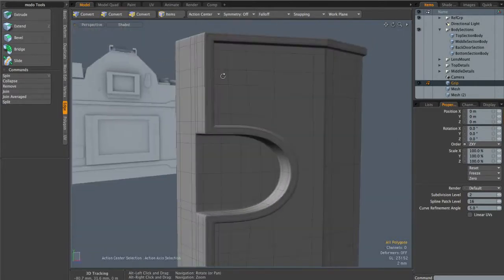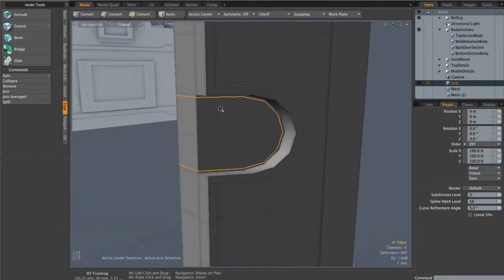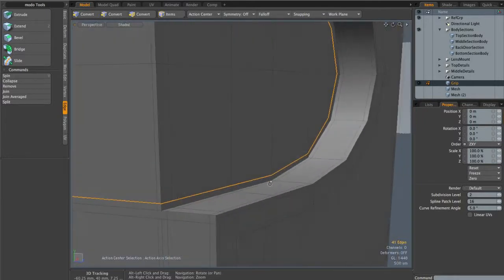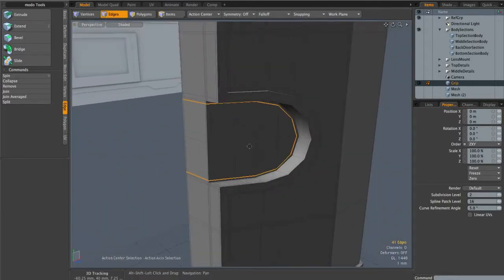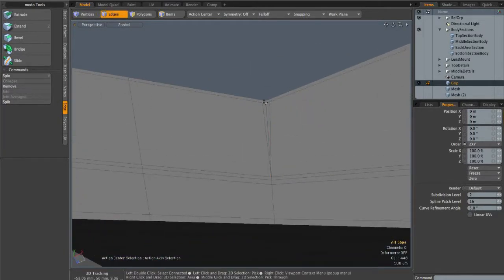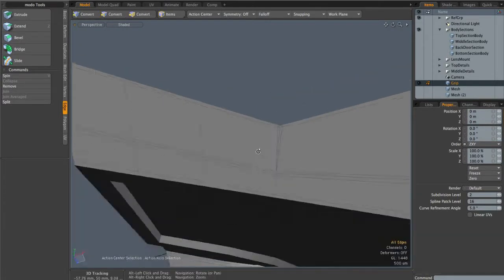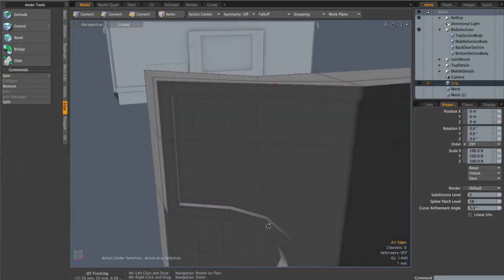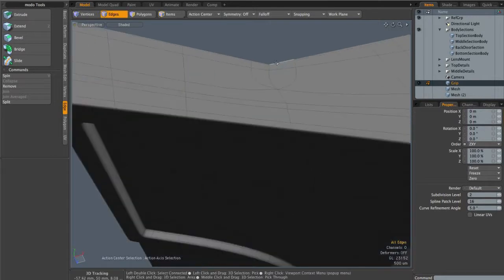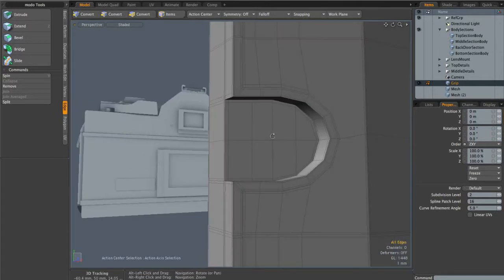Now it's just a case of going in and adding some support edges so this object stays exactly as we want it in subdivision surface mode. When done, you should end up with an object that looks like this. Adding in the edges is no different from any other part of the model, but there are two areas to note: I've added an edge running around the inset to keep a nice creased edge in SDS mode, and at the top and bottom I've used the same triangle technique — bringing in an edge and back out to the other side to avoid edge loops hitting the circle, giving a nice point.